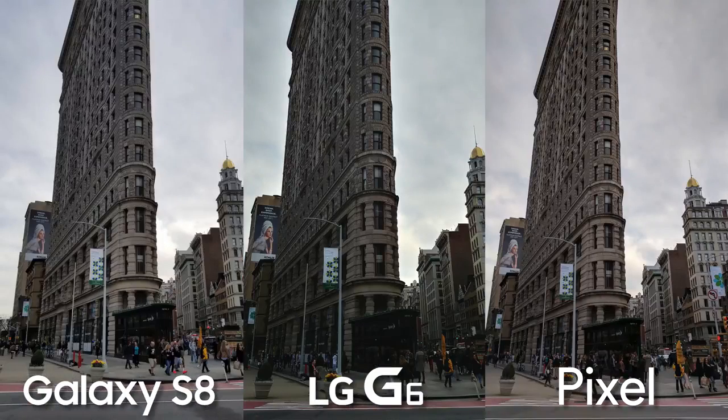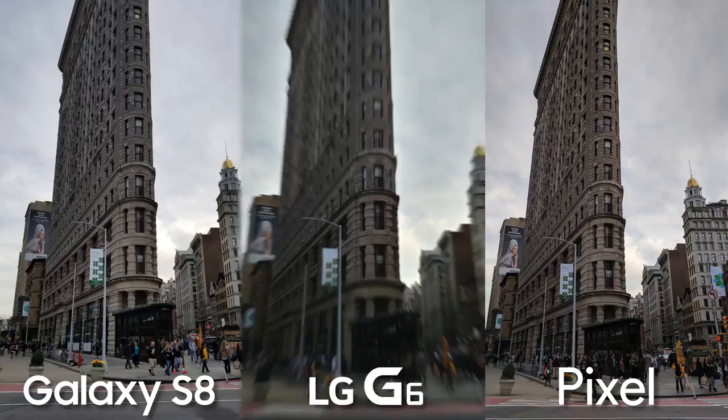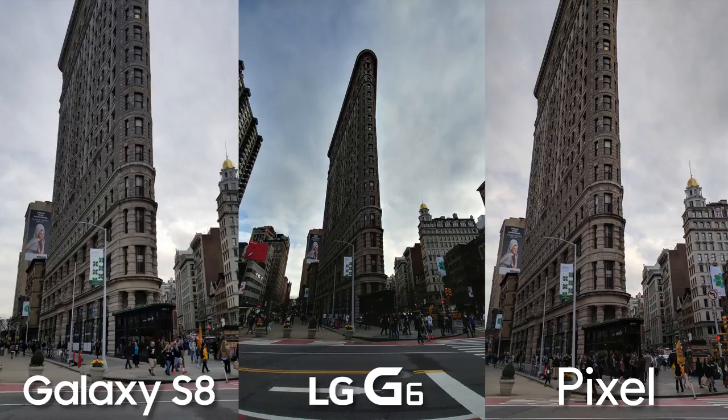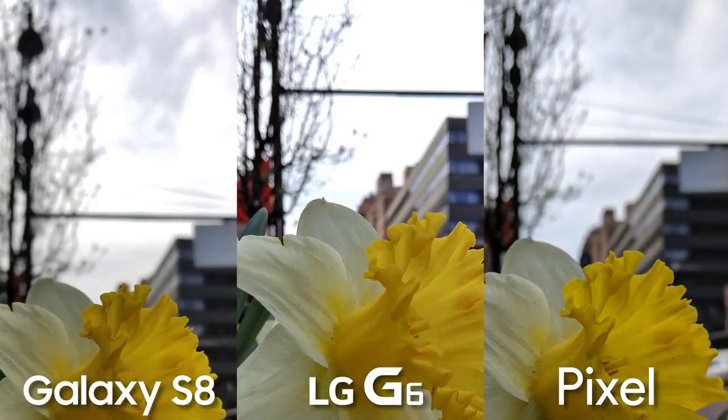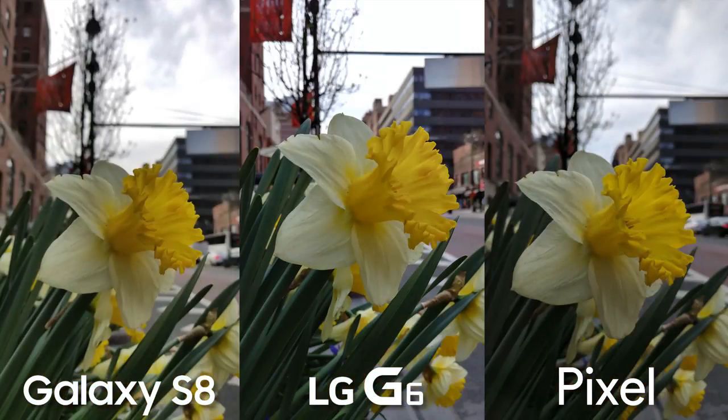Sometimes you can't get far away enough to get everything you want in the shot, but you could just switch to the wide-angle lens. This year, the G6's wide-angle lens has the same amount of megapixels as the standard lens, but since you end up getting more of a bright sky in the shot, your subjects come out a little darker. The HDR mode on the LG G6 does work very well, but in extreme situations, it's definitely not up to par with the Galaxy S8, so the sky is pretty much totally washed out with the G6. The Pixel does show what's going on with those clouds better — that HDR Plus mode really does work wonders — but the Pixel also usually takes overall darker photos in extreme situations, so even though the sky looks good, the flowers might be too dark for some people.